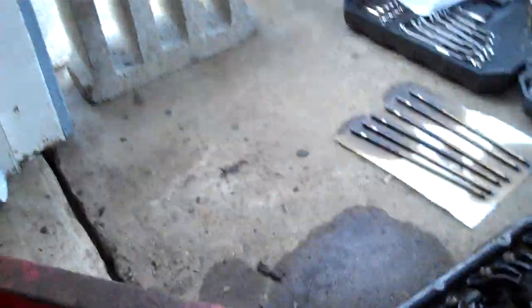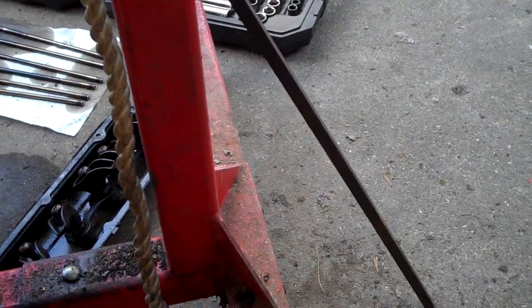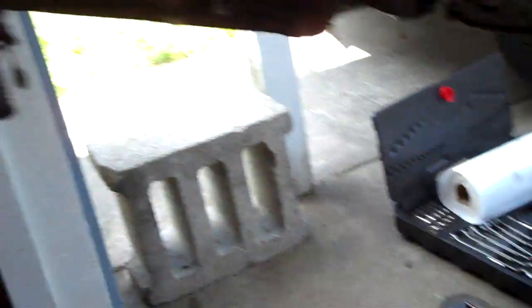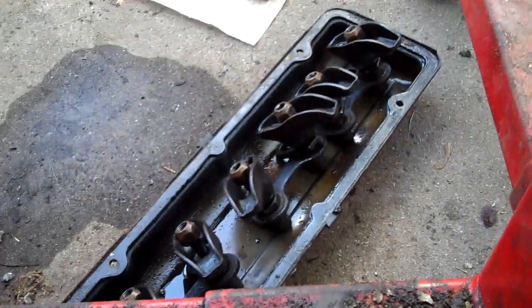I didn't use any ridiculous amount of force. I just tapped on it with this crowbar thingy here, and kind of stuck it inside there, wiggled it around a little bit. It's not like I smashed on it with a sledgehammer. That's not good. Hello in there! That is not good. There's some bits and pieces of it. There's the other valve cover with the valve train for that side in it.